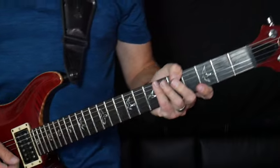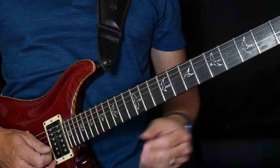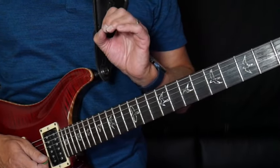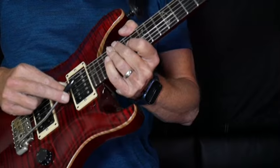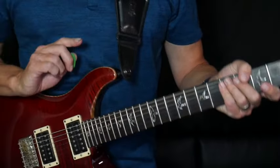This next song is Driven, off the Test for Echo album. Kind of a deep cut maybe to some of you — it's not as popular as Tom Sawyer, but it's a really cool song with some really cool guitar work. The solo is not that hard. It does help if you have a whammy bar, but it's not really required or necessary. Here's what I do.